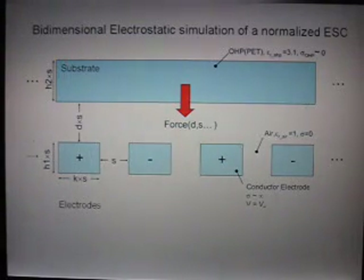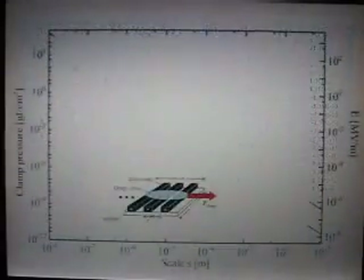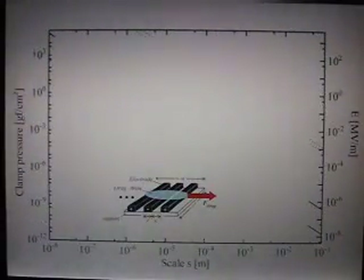So we did a simulation where we defined some parameters. Here you see a substrate and a four-electrode electrostatic chuck. A very important step when doing a simulation is to normalize dimensions — we normalize everything by the scale factor s. When you do that, your force just depends on normalized dimensions and the scale s. Here are the results of the simulation, and with these results we found some interesting conclusions.